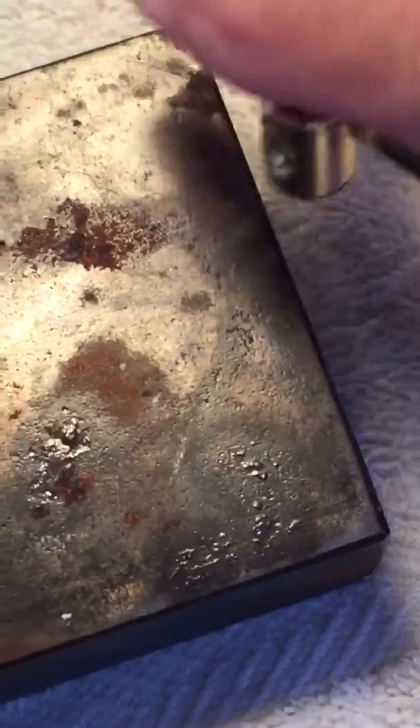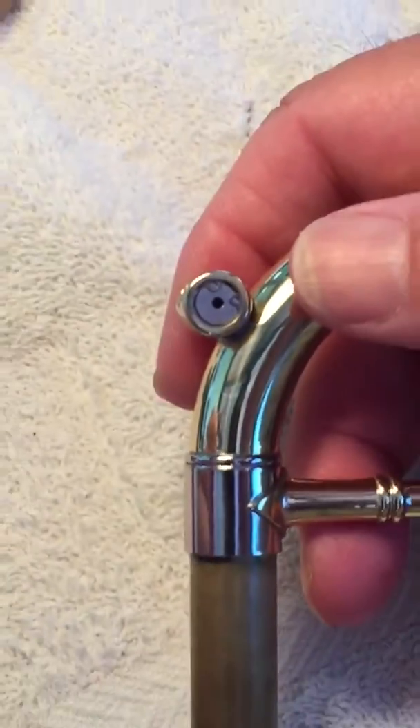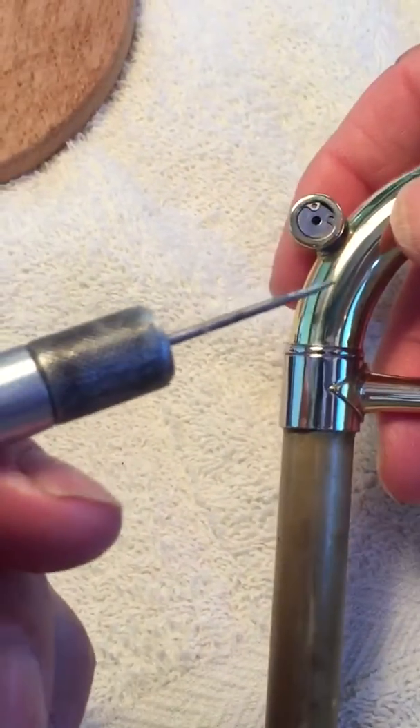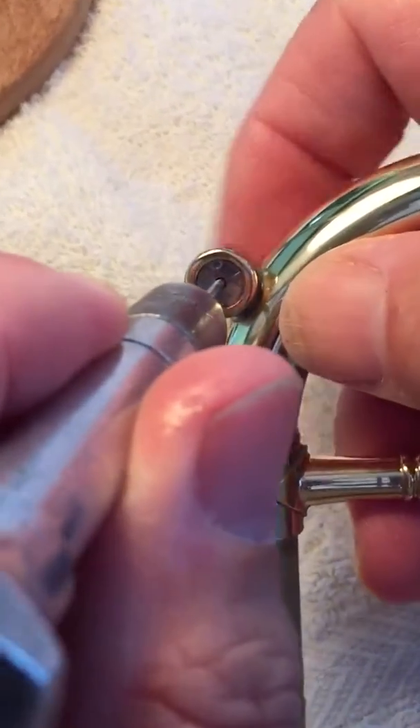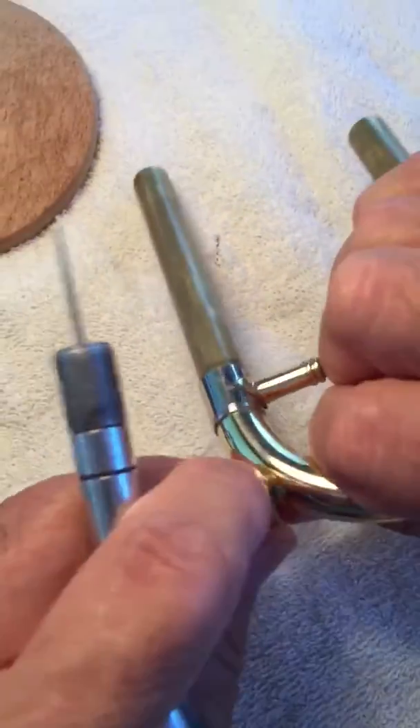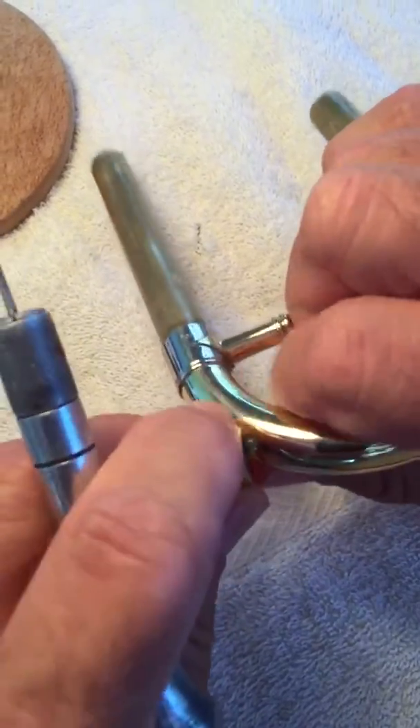Tap it until you break it loose. After it is broken loose, you take something such as this needle spring, a device like this, and put it through the center hole and push it back, keep working it until it becomes loose again.